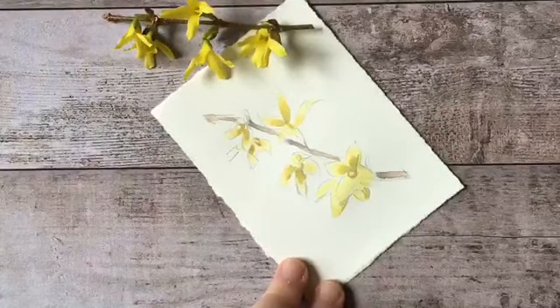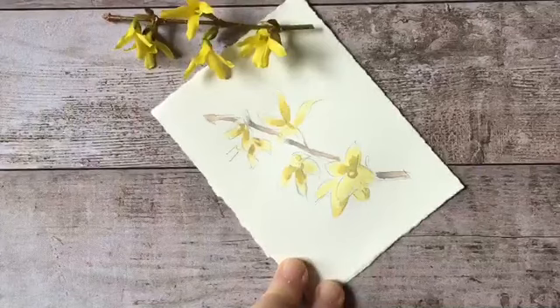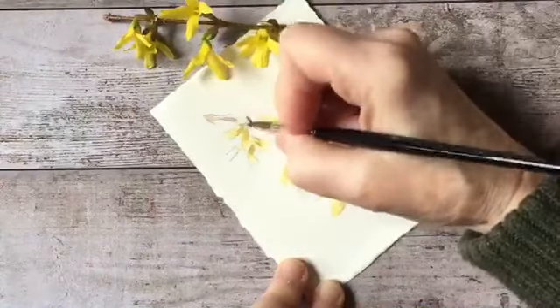I'm noticing as I look at this stem that it's got a lot of a reddish tinge to it - sort of an orangish, warm brown color - so I'm mixing some of that up right now to begin to introduce some of those tones.